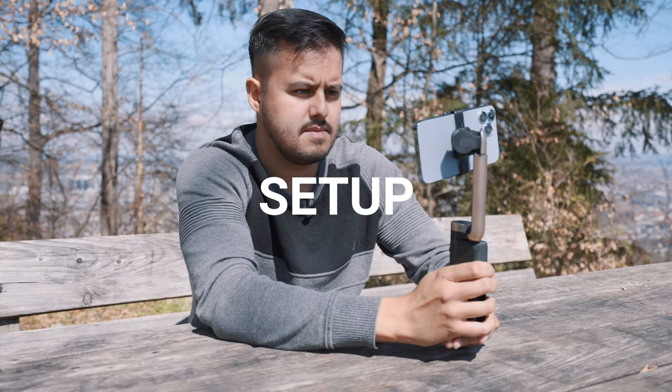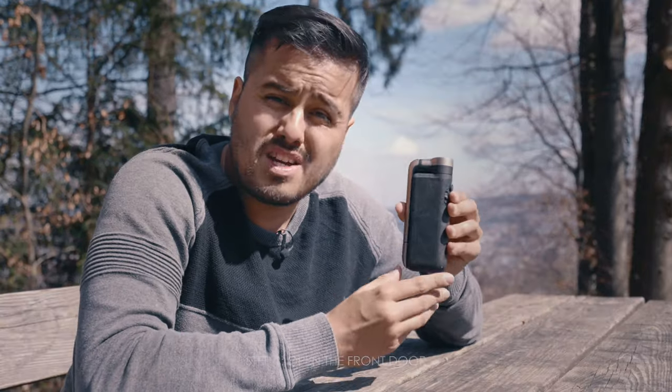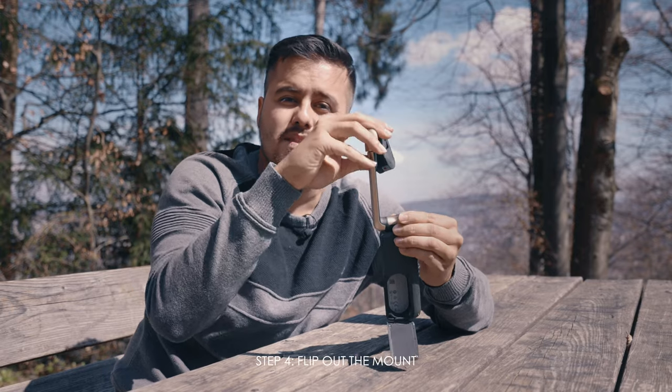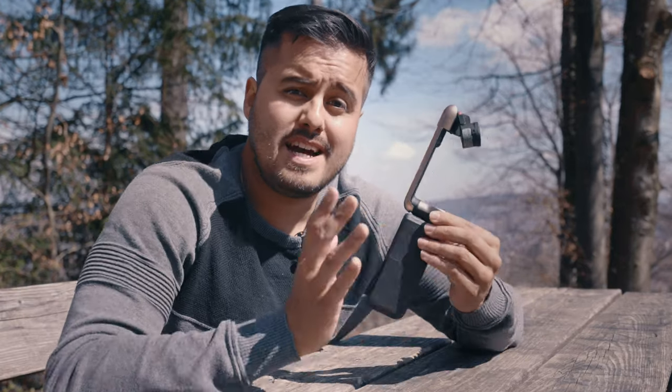Now let's look at how to set up the gimbal. Unfolding the gimbal takes four steps. The first thing you wanna do is knock and open the front door. Then you can hold up here and fold up the gimbal just like that. And then you can rotate the top and flip out this part over here. Now it might take longer the first time, but once you know the process, it will just take a few seconds.